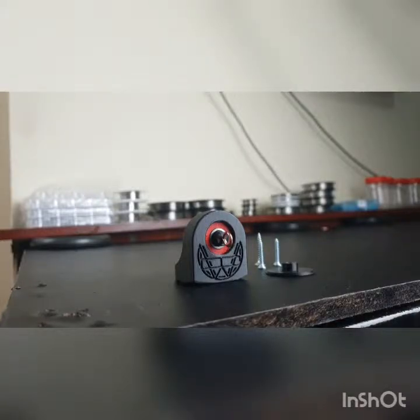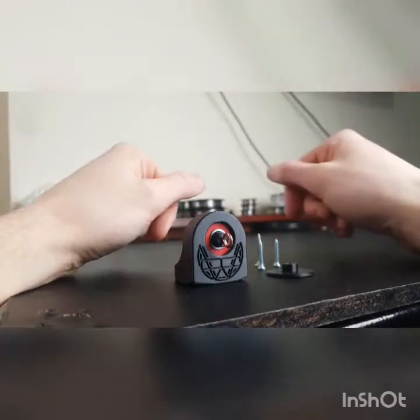Hi guys, Jordan from Brightwire UK here. This is just a short demonstration of the Evo Swivel that was released recently. Just a few things that you can expect when you receive it.